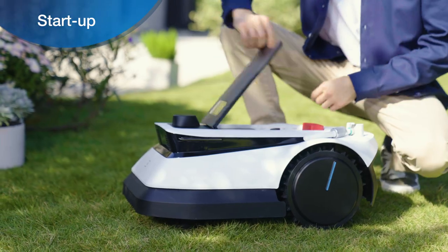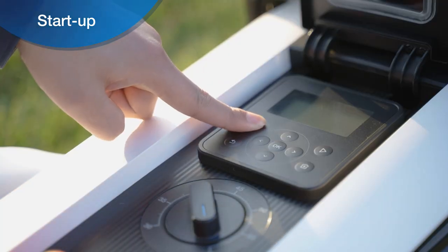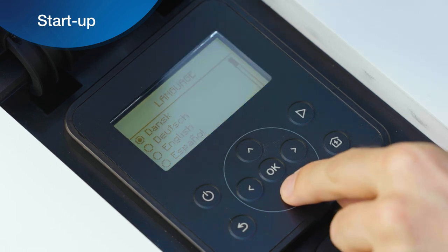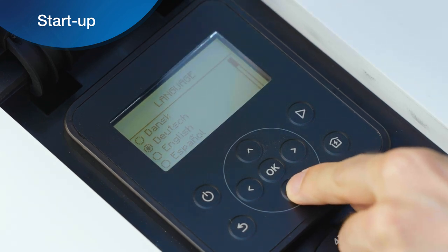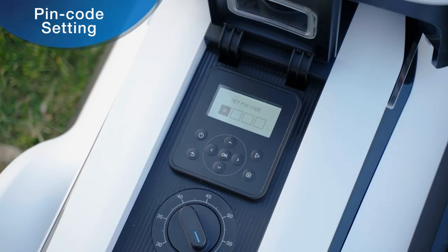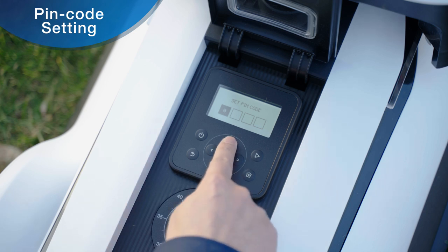Manually press and hold the power button on the GOAT control panel for two seconds to start up. After GOAT is turned on for the first time, select the language to complete the language setting. Then set the PIN code for GOAT — press the up and down keys to select numbers 0 to 9.